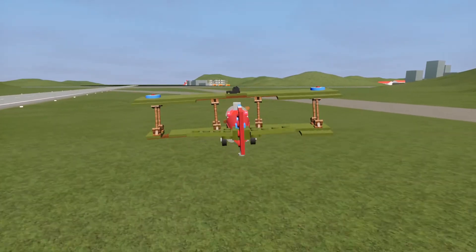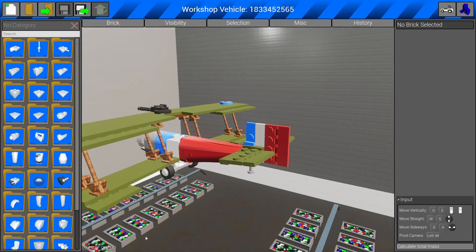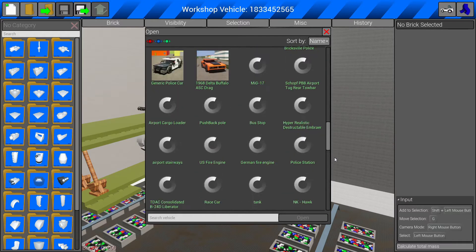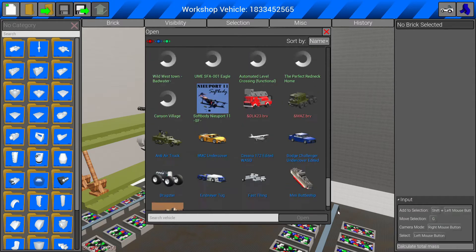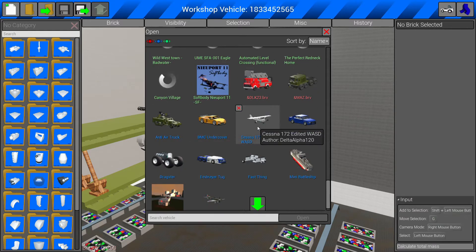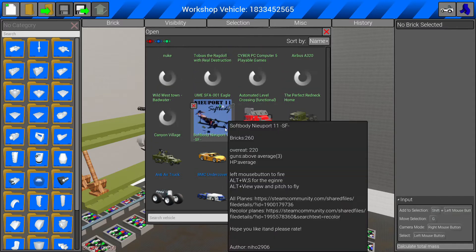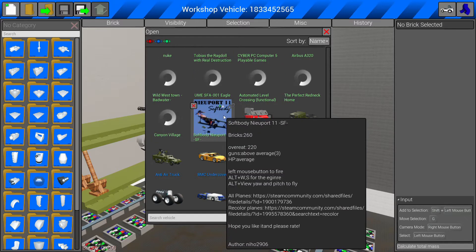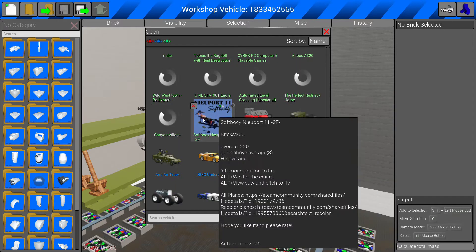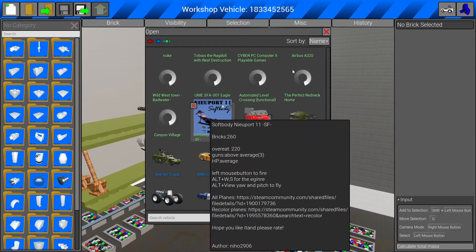Anyway, that was the example. Now we're going to move on to how to do it. You'll see here at the bottom — I've done this quite a lot — I've got Spitfire edited WASD, Cessna 172 edited WASD. But here we go, we've got soft body Newport 11 SF by Neho2906, and it's just got all the normal stuff. Let's give it a try.